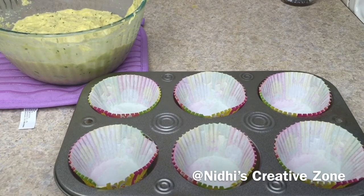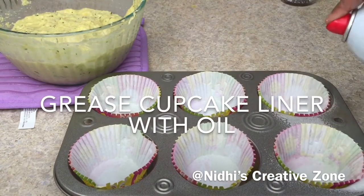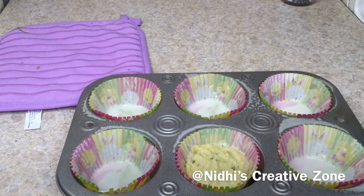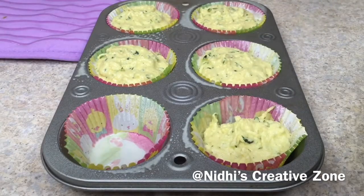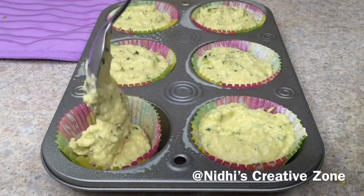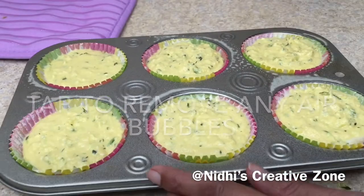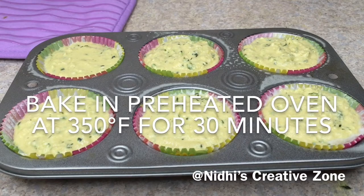Here I have taken a cupcake tray lined with cupcake liners. I am going to grease it using a spray, but you can use simple oil to grease the liners. Add one and a half tablespoon of mixture into each cavity. Fill each cupcake liner only three-quarters full — if you fill it to the top, it will pop out when baking. After filling, tap the tray to remove any air bubbles.